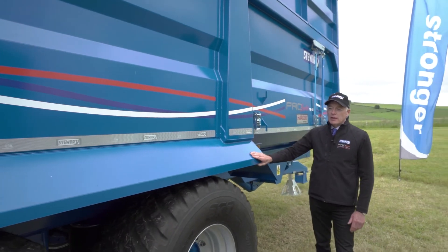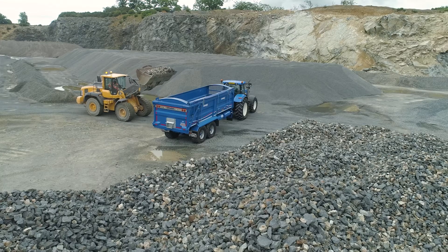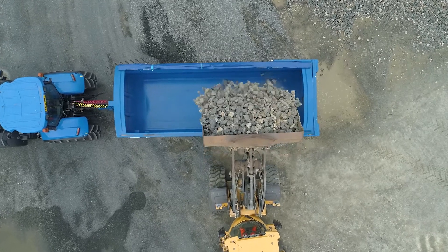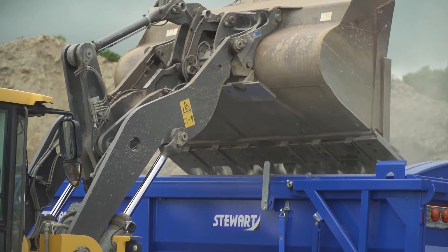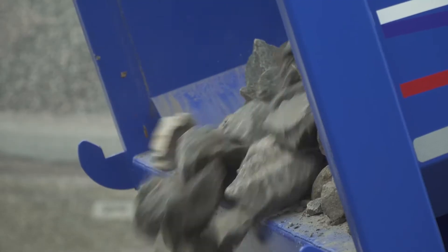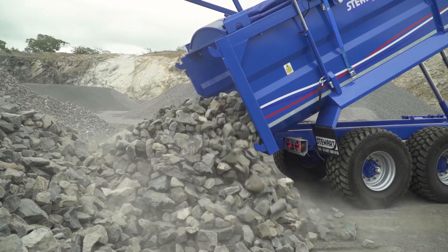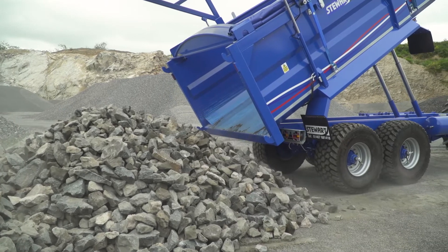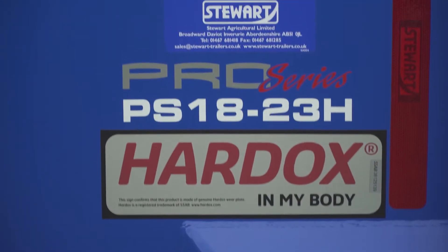We're so confident in this product that we took one of our standard Pro Series grain trailers to a local quarry and filled it with Aberdeenshire granite. It did no damage to the floor or the sides. The paint got a bit scuffed as you might expect, but the steel did not suffer any damage.